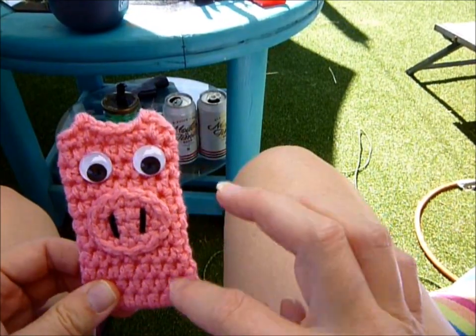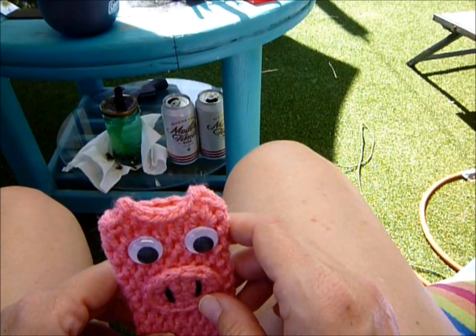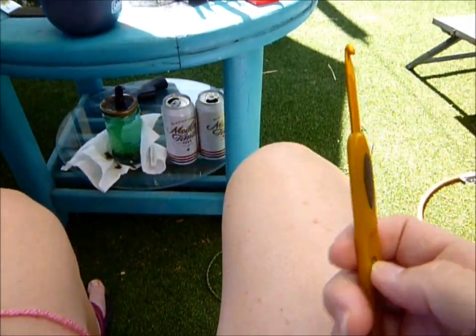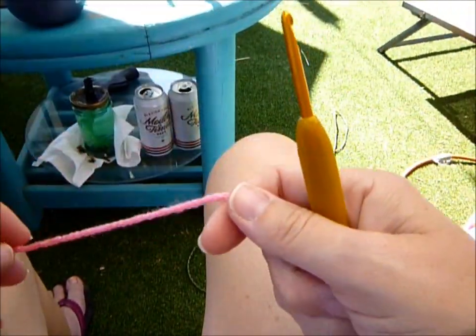Okay, so what we're going to do is start with the body first. You're going to start with your G hook and your bubblegum yarn.